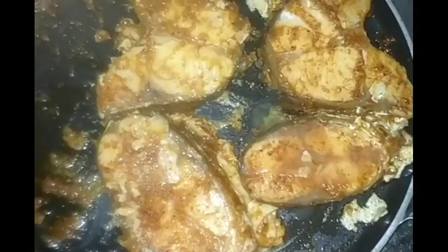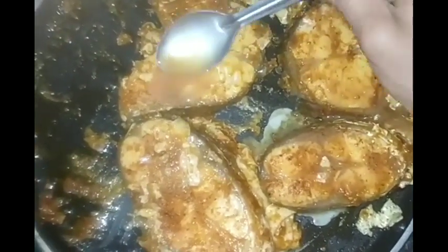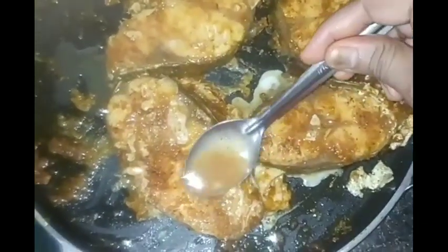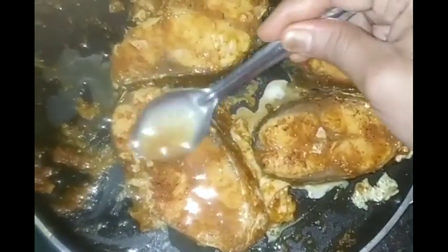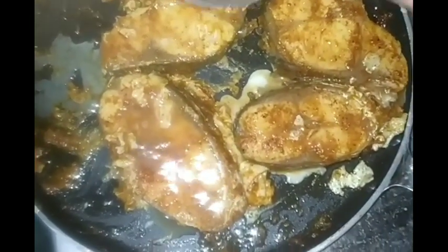We will make the egg paste on the second side. It will be very tasty and easy to make. We have to fry the food.